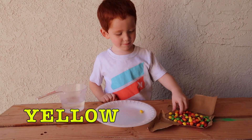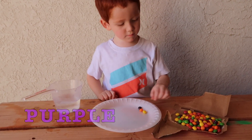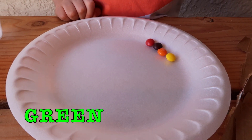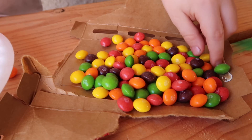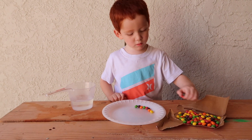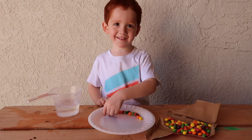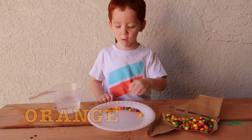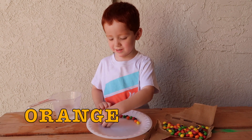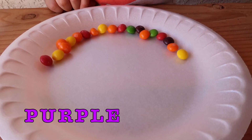Yellow. Orange. Purple. Red. Green. Orange. Green. Red. Yellow. Orange. Yellow. Purple.